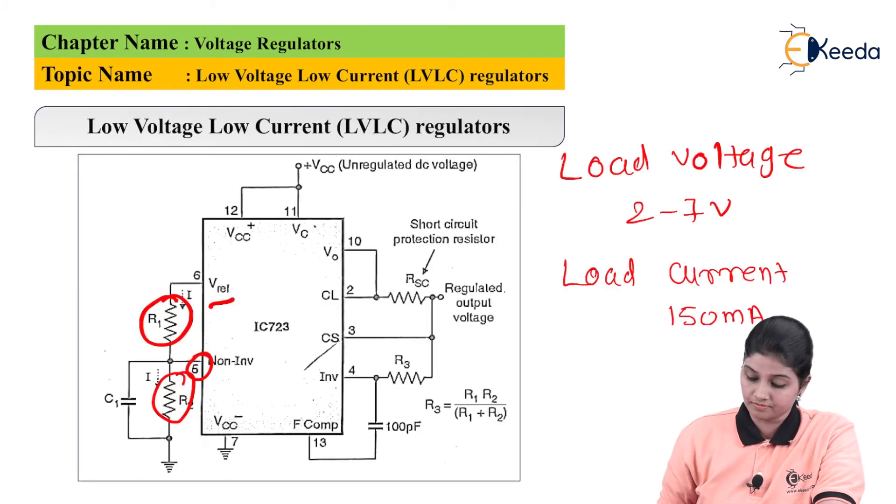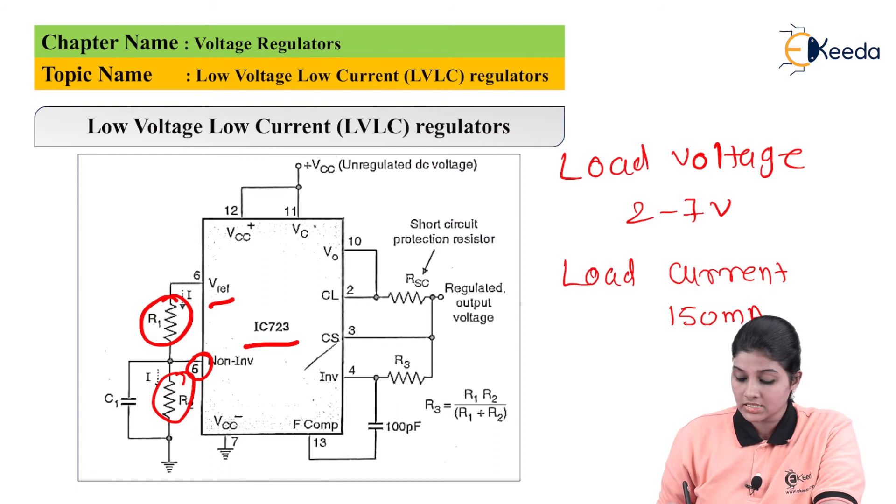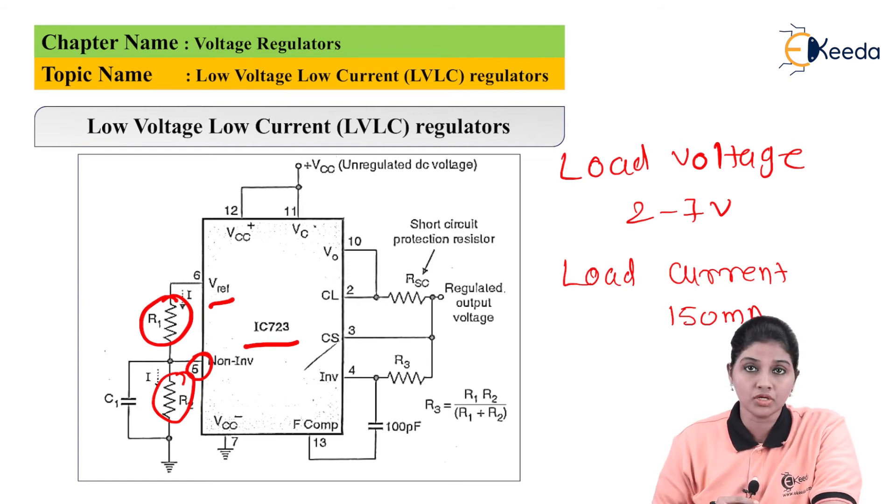Internally, IC723 consists of an error amplifier. Since the gain of the error amplifier is very high, we can say V non-inverting is equal to V inverting.